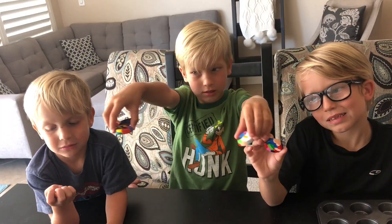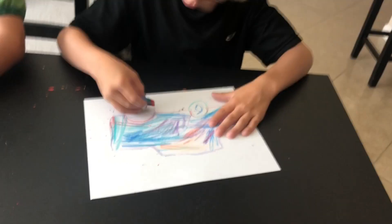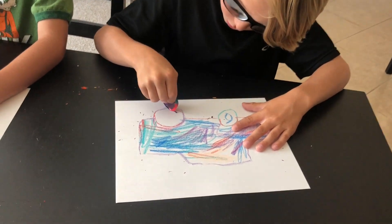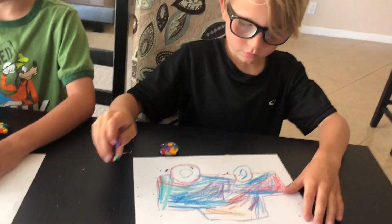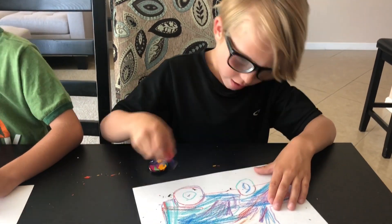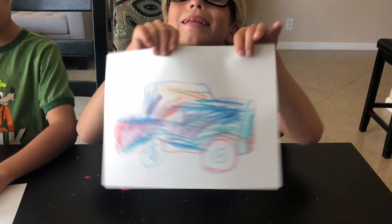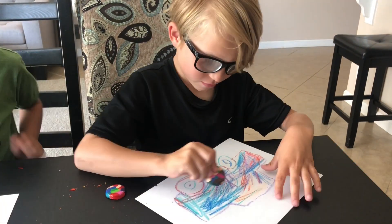Now you have some new multi-color crayons, and the best part is they change colors as you color your pictures. Have fun, and thanks for joining us for another fun and easy activity. Subscribe to our channel to get even more fun and exciting activities — we'll see you again soon, bye!